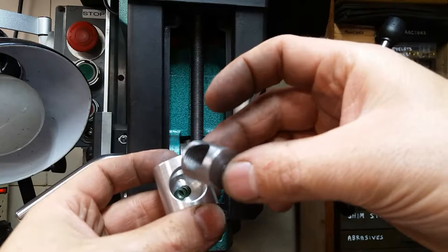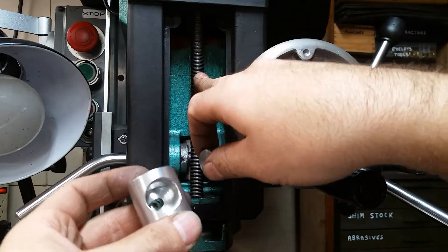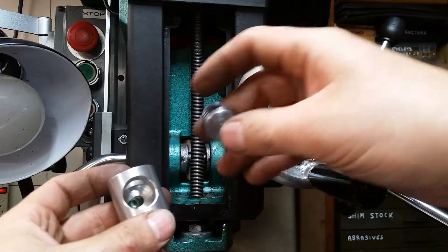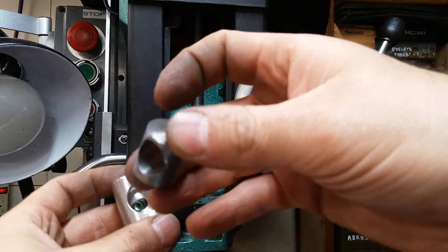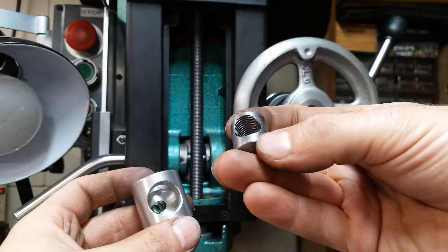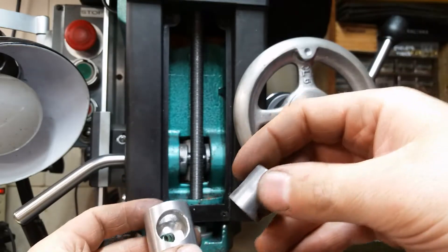The button was drilled and threaded to accept that same 20 TPI pitch, but on the other side of the thread it's been milled out. That way when the button is pushed in, it disengages the thread and gives you that quick release action.